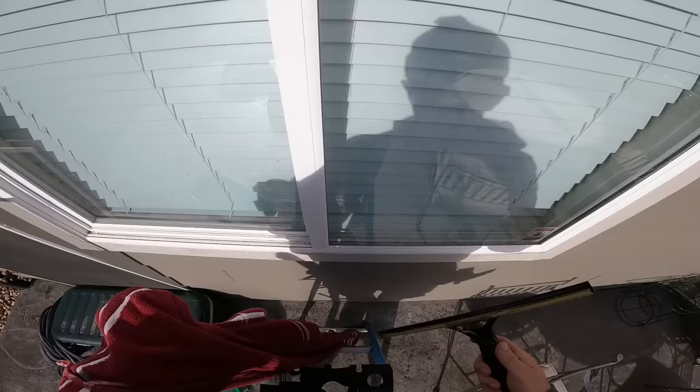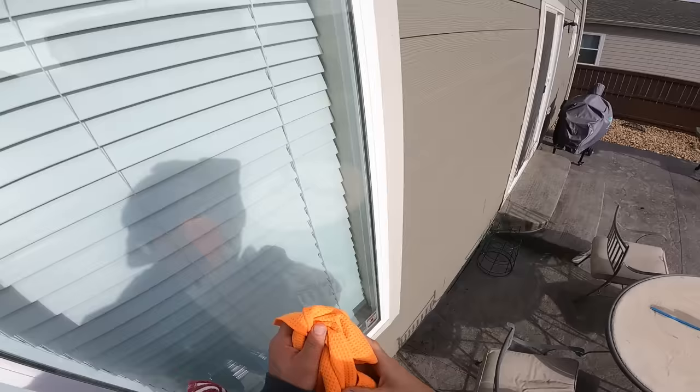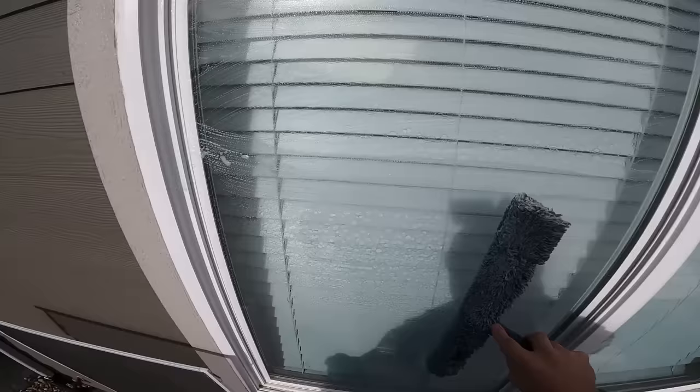Always, always detail everything after squeegeeing. I use these big towels for that. You want to detail with your finger along the edges — your squeegee will have picked up most of the water, but don't bunch up the towel and wipe across the edge because then you can leave streaks on the side of the window.